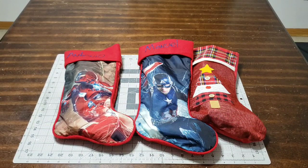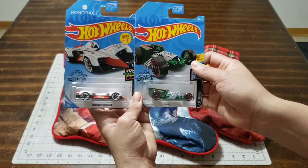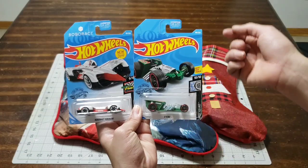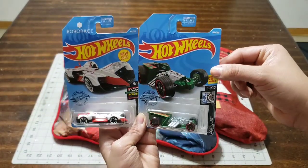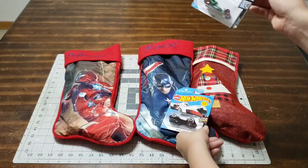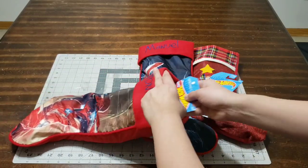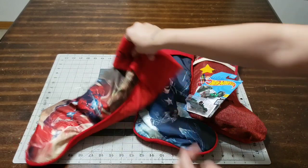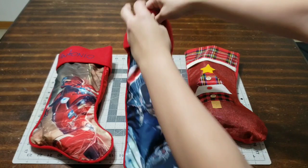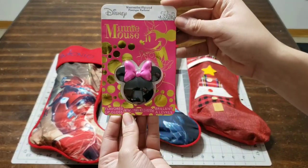The next thing I picked up at Walmart for 89 cents were Hot Wheels. These are perfect for the boys — they can't get enough of Hot Wheels. Under a dollar is a great deal. I know every little boy is going to like one. They come in different colors, shapes, and sizes, so go ahead and grab some.